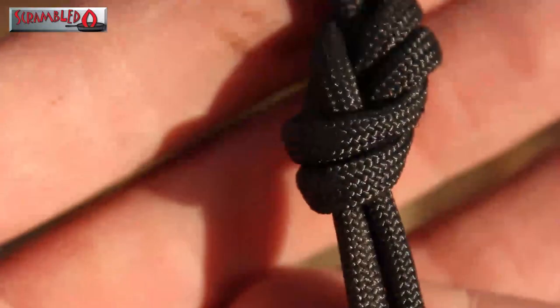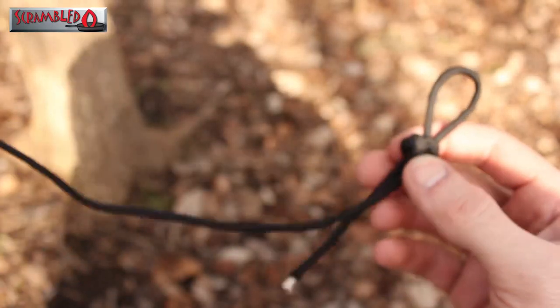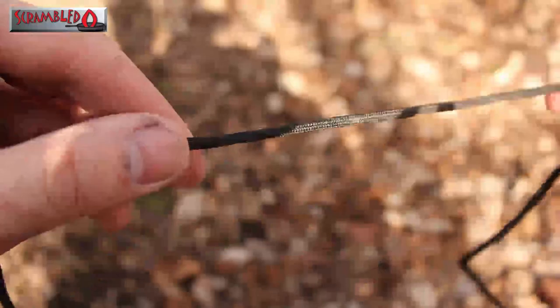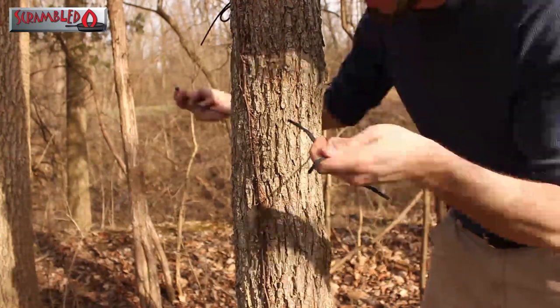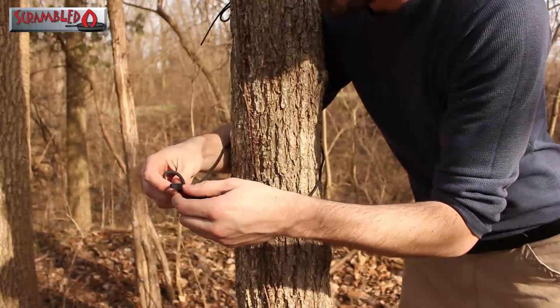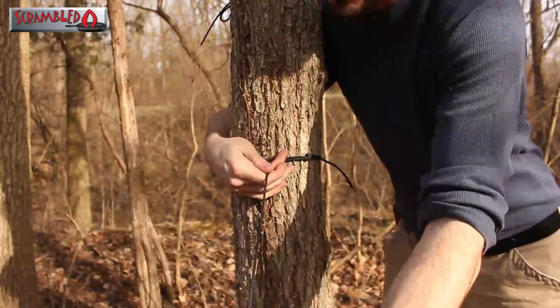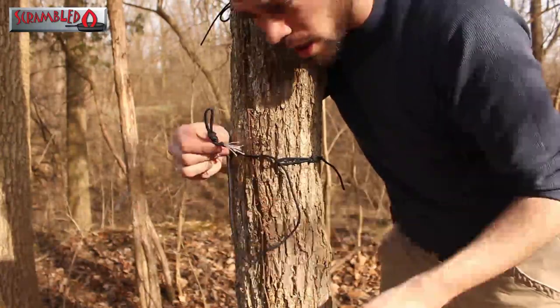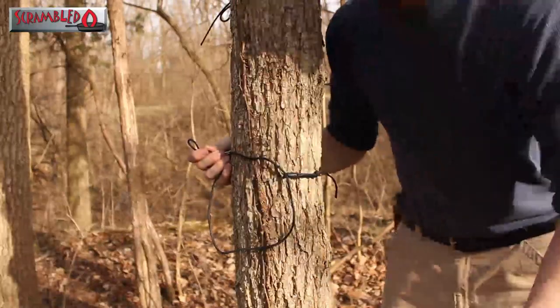As far as function goes, I couldn't tell you the difference between the two or which one's stronger, but this one I can remember. I do that on both ends of the string and use it to secure my hammock to the tree. I take one end of the paracord and pull it through — just like that — so now it's secured to the tree and I have this end to use on the carabiner.